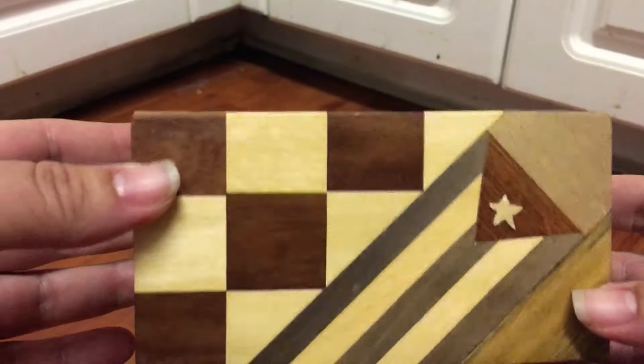You put your thumb on this triangle here that's kind of loose — you can see a line. Then you have to make sure to put your index finger right here on this other one that's loose. There's gonna be like a little line, and then you just pull it super hard. There you go.